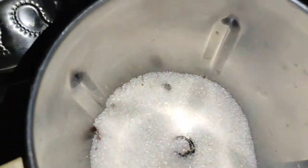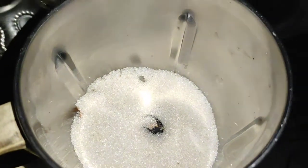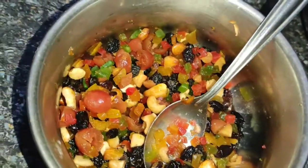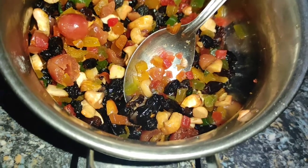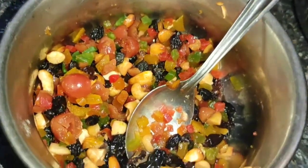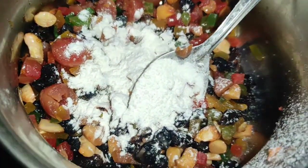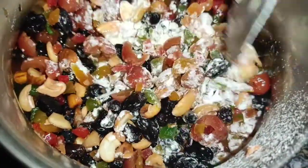Next, we add sugar. Add some salt. Add some salt. I'm wearing in the fruits. Add 2 spoons. Add 3 teaspoons. Now, mix it in.